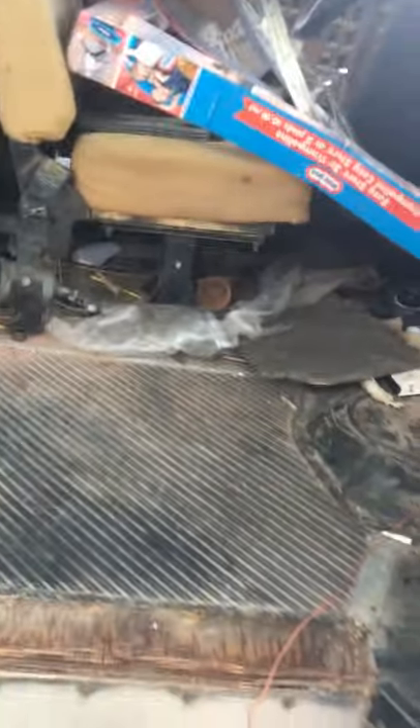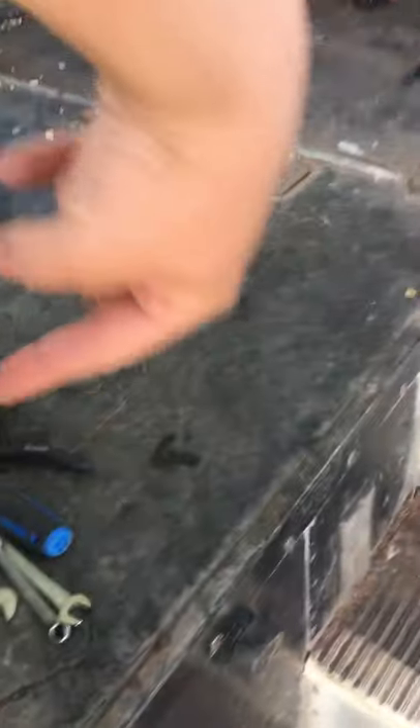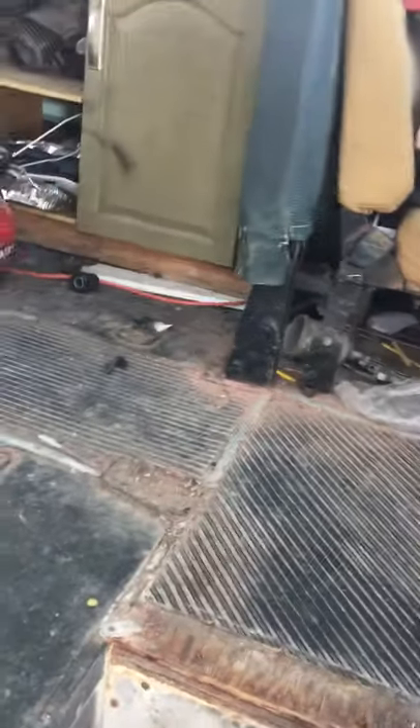It's dirty right now, I have to sweep it out. But there was a thing that hooked here and then it hooked over here, and then it's like it's in a school bus.